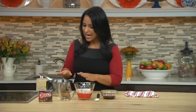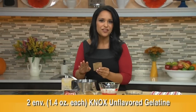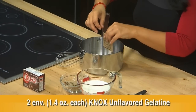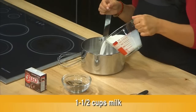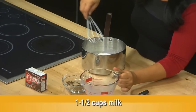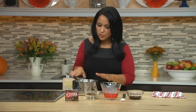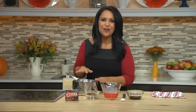So to get started, I have a saucepan here, and to that I'm going to add two quarter ounce packets of Knox unflavored gelatin. Let's put that packet in, and let's add the second. And to that, I'm adding one and a half cups of milk. Let's give this a quick whisk. Now if you'll notice, I have my saucepan off the heat. We really just want to make sure that this gelatin softens right now. We'll be putting it on the heat in just a second.